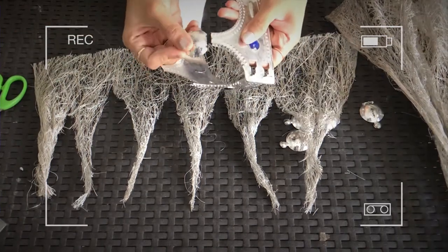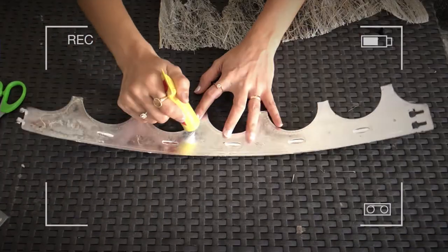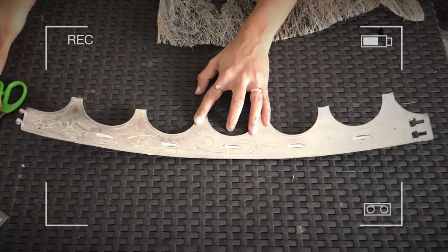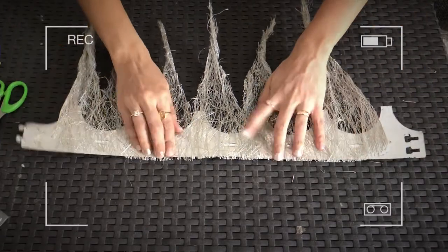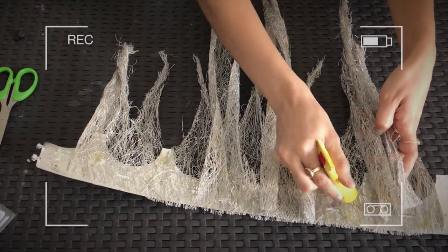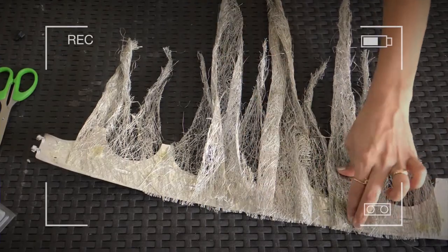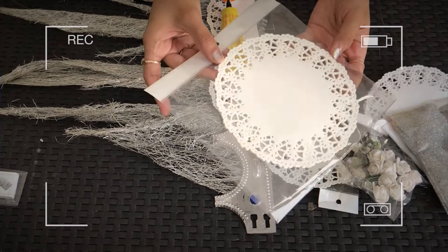You can get this kids' party crown from any local stationery shop. I'm going to glue both the icicles onto the back side of the crown. Make sure you use a hand glove, because I had a tough time getting rid of the glue from my fingers. I'm going to fix all of that in place, with the larger icicles going in between the smaller ones.